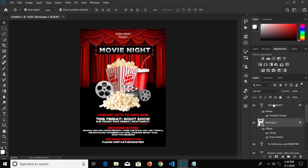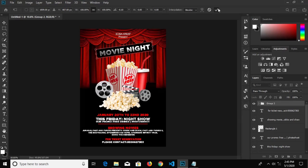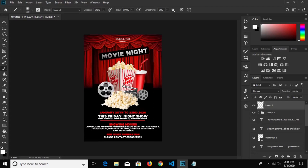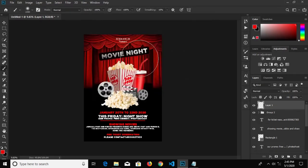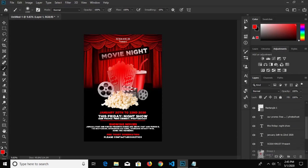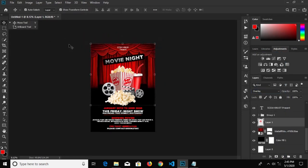We select the rectangle and the 'Movie Night' text and group them — press Ctrl+G to group. We are going to rotate it a bit, just like this. Click the check mark to confirm it. We create a new layer, press B for the brush tool, press the right bracket key to increase the size, and change our foreground color to red. We put it right here, send this layer to the bottom, and change the blend mode to Overlay. I think this is okay.